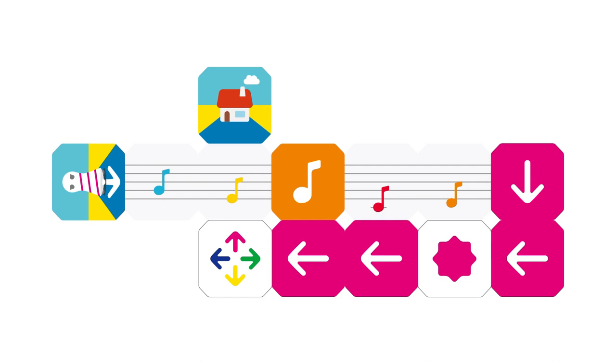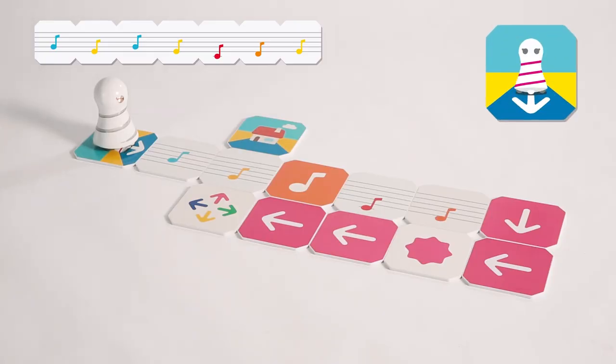Did you place the panels to go through the music notes in order of G-E-G-E-C-D-E, that is So-Mi-So-Mi-Do-Re-Mi? Let's try! Let's start!